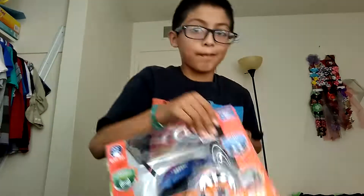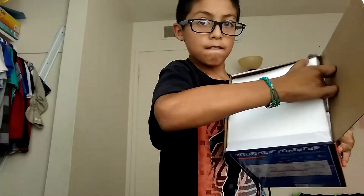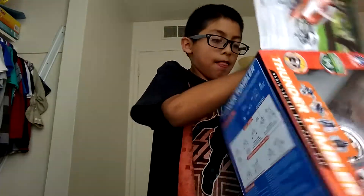I'm going to be starting toy unboxings. I got my two batteries for it, and just start opening this up.